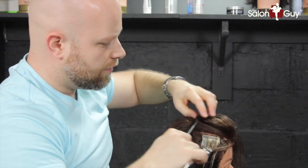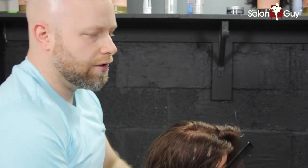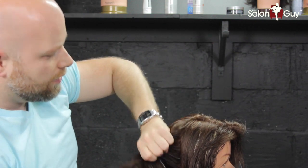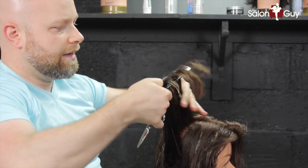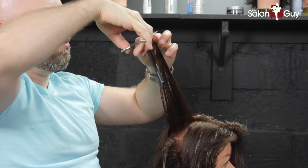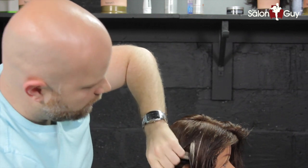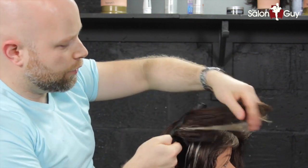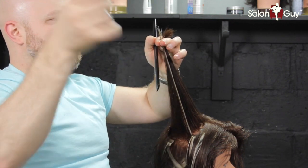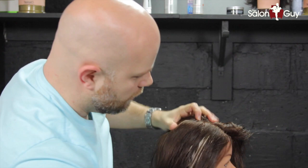For the sides, bring this straight up. We're going to leave the length throughout the bottom, and all we're doing is simply cutting that corner this way just to blend the sides through the top. Whatever falls out from your hands, let it fall out — that's the length and that's what you don't want to cut. Do this on both sides, then we'll take a look and see where we're at.